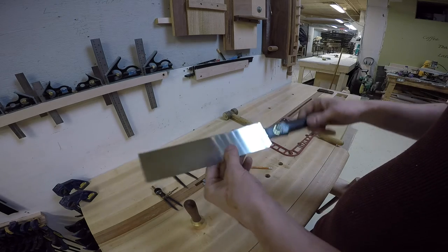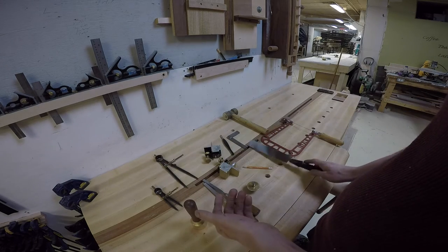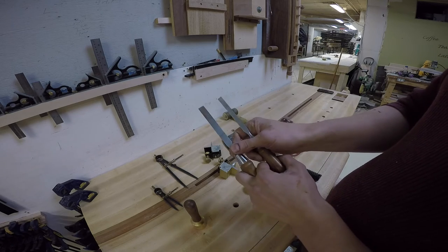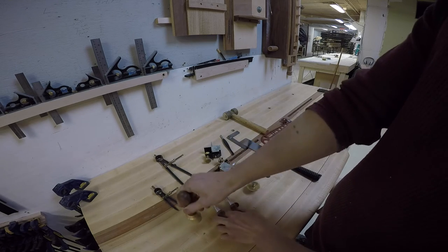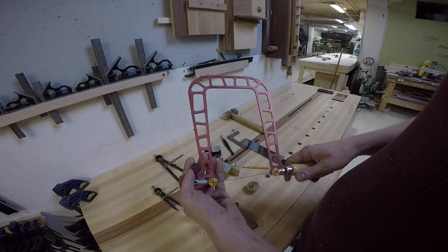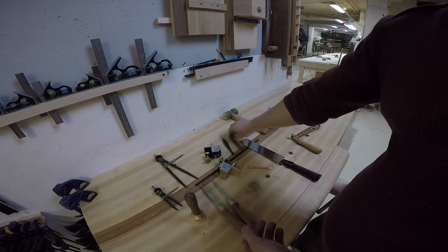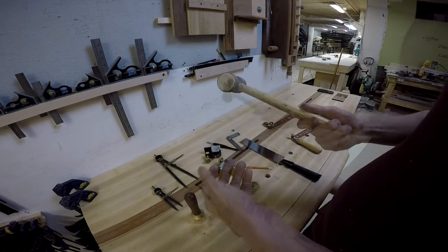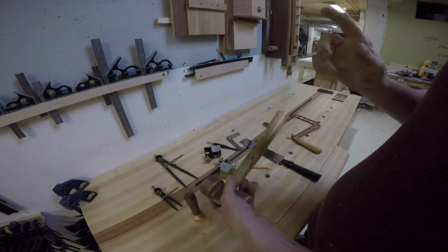I'm still working on my freehand dovetail, but for now that works for me. You need a Japanese-style saw to go with that guide. A chisel — the size will depend upon the scale of your work — and a mallet for the chisel. A coping saw for wasting between the tails and pins. A square, a marking knife, and a mallet to drive the joints together, but not too much.